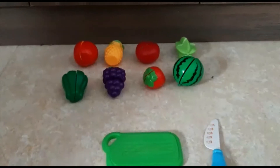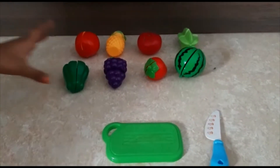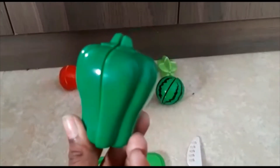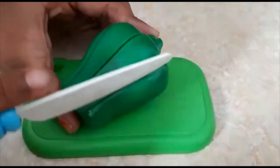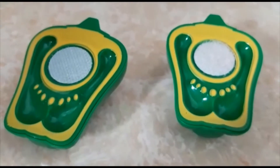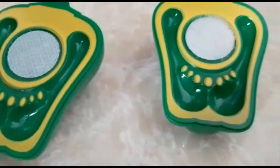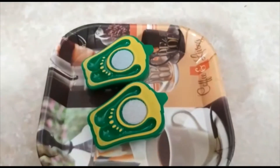First, let's start with the capsicum. The capsicum has a green cover on it. Let's cut it. The capsicum has a yellow layer inside it with some yellow seeds. Let's transfer it to the plate.